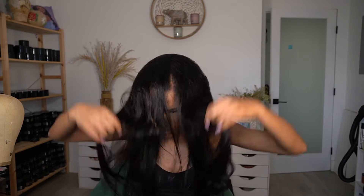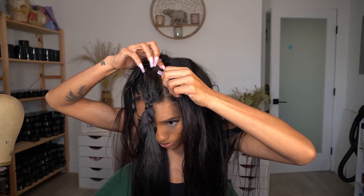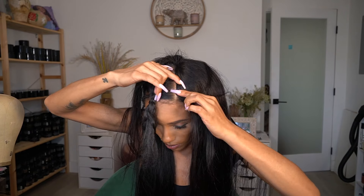I went ahead and put the wig on, got it on nice and snapped in, and then I was like — this is too big. It just felt so droopy in the back and it was sitting on my neck.